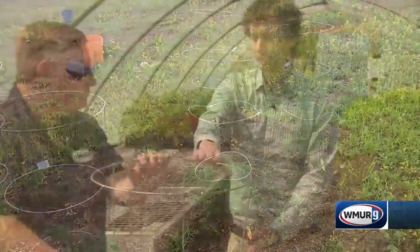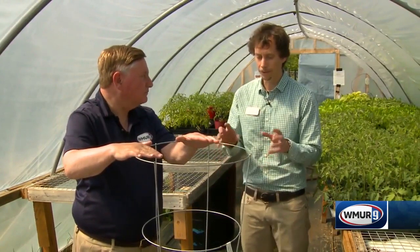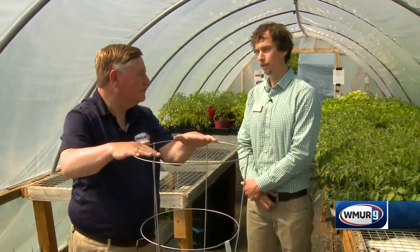This cage is 54 inches high and will really contain those determinate types of tomatoes. You want to install these as soon as you put your tomatoes in — when you plant your tomatoes, put the cage right in there, and then you don't have to worry about it.